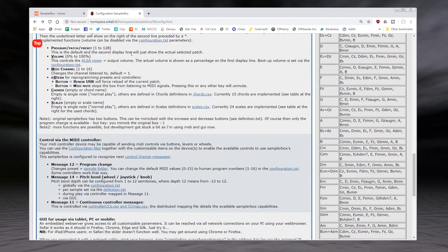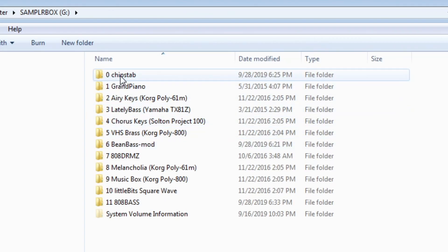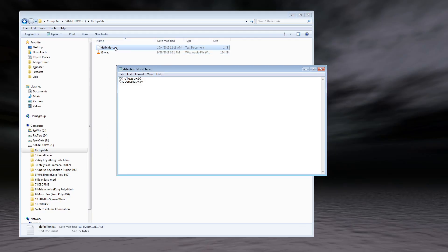I highly recommend grabbing this distribution — I'll put links in my description so you can try it out. Once you've got the software flashed onto an SD card, your Pi is all ready to go. The other main setup step is to load up a flash drive with some sounds to play. It's really just a matter of putting your samples in folders that are appropriately named, starting with a number and then a space and the name of the preset. The numbers start at zero — number zero loads by default when you first boot up. Inside each folder is just a collection of your samples in WAV format, and each folder needs a definition.txt file.